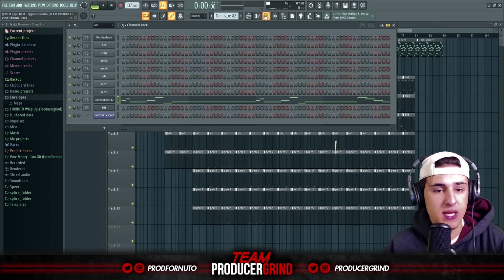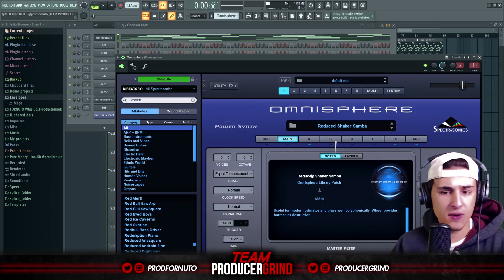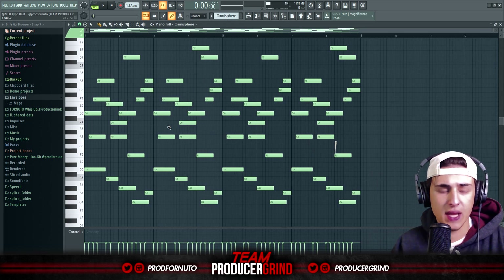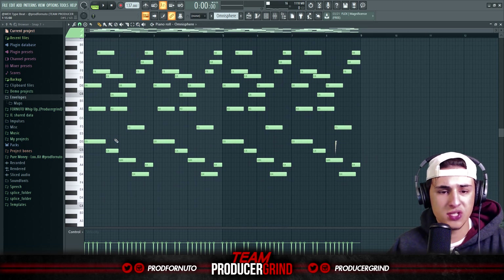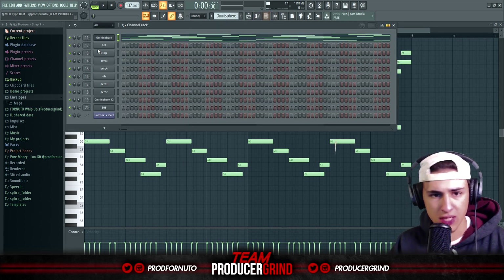We started with an Omnisphere ARP — the preset is called Reduced Shaker Samba. This is the pattern I did: I made some chords and then arpeggiated them, shifted things, and kind of made some alternating bass notes — differentiating bass notes. And it sounds like this.